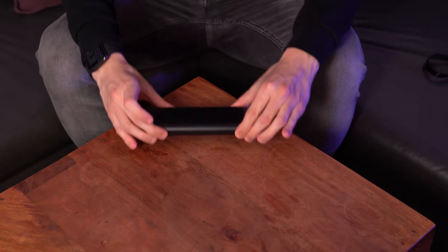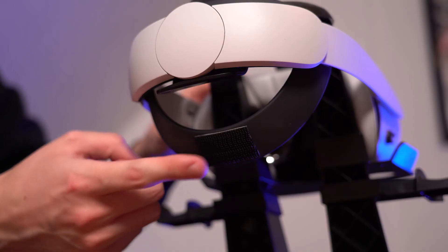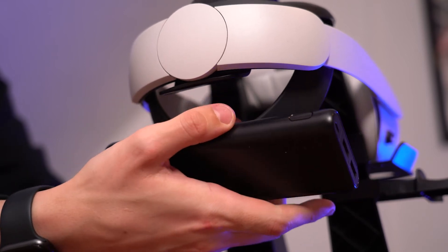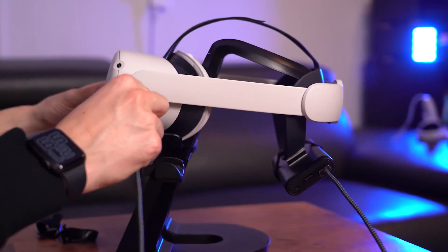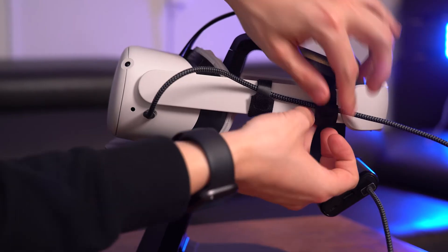One major issue I had was the battery life. Especially when working on animations, the approximately 2 hours of battery life just weren't enough. I don't want to be forced to take a break when I get into a drawing or animation flow. For this I had a simple solution: I used a power bank, put some strong Velcro on it and on the back of my Elite Strap, and just put it together. For additional safety I added another small Velcro strap, then I just plugged my Quest into it with a USB-A to USB-C cable. This increased the battery life so much that I did not get a battery warning yet, even after long sessions.